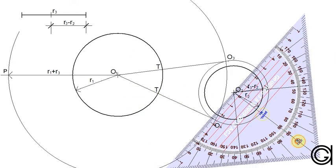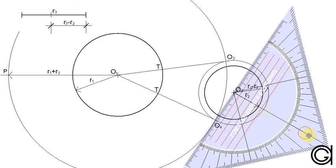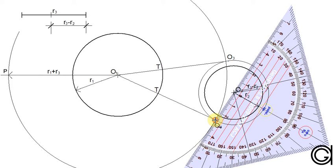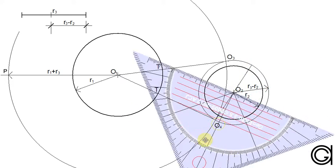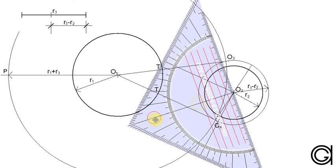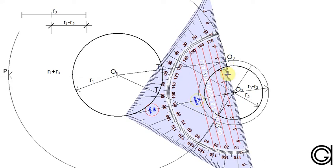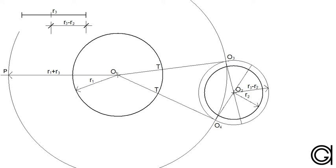Now to get the other two points of tangency we have to join O4 with O2 and elongate it until it cuts the circumference at the other side of circle O2, as can be seen here on the screen. And now we are going to repeat this process joining point O3 with point O2 and elongating it again until it cuts the circumference of circle O2, obtaining the two new tangent points T as shown here.